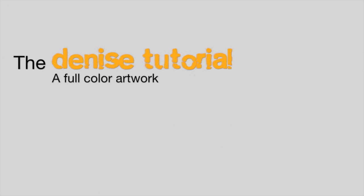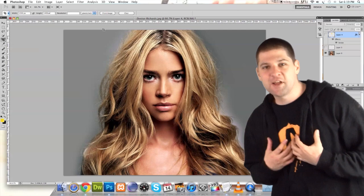Welcome to part 1 of the Denise Tutorial. I've chosen this image for its excellent shapes — and by shapes I mean the nose, the eyes, and the mouth.